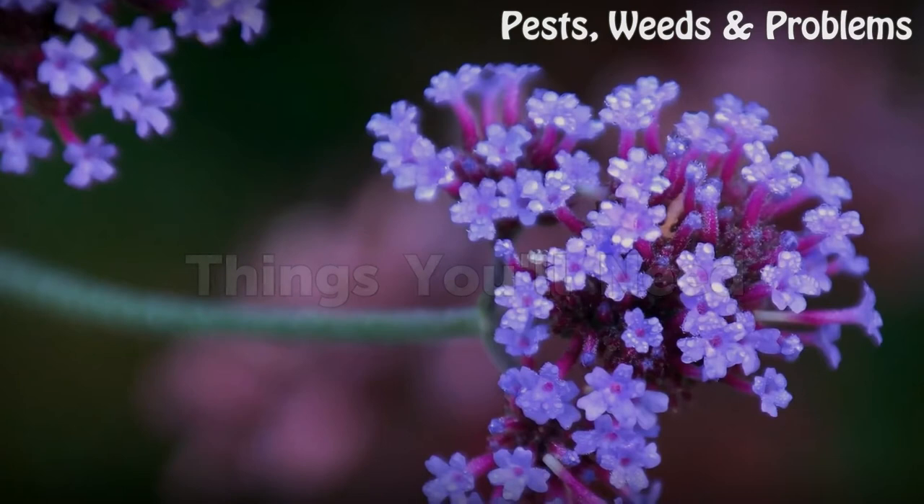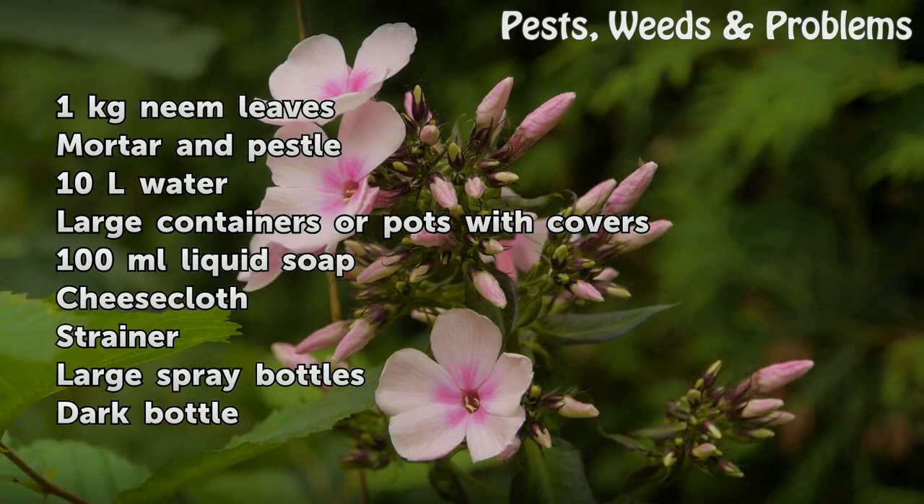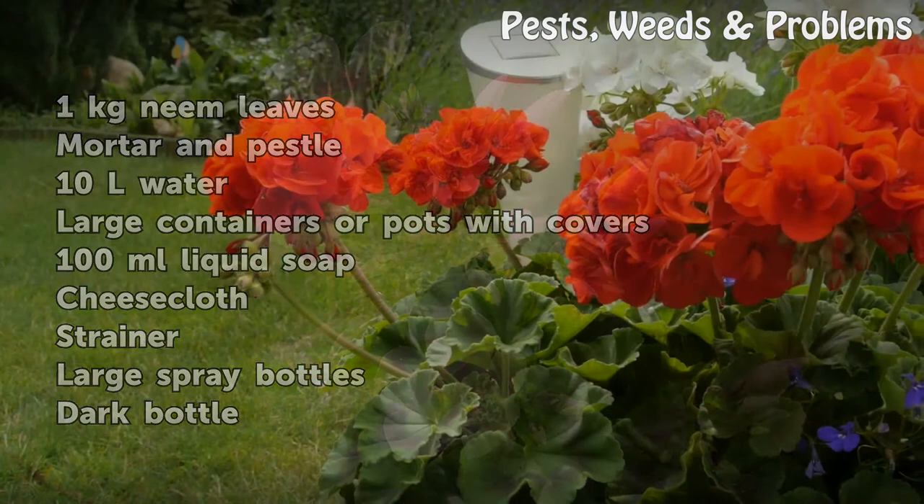Things You Will Need: 1 kg neem leaves, mortar and pestle, 10 liters water, large containers or pots with covers, 100 ml liquid soap, cheesecloth, strainer, large spray bottles, and a dark bottle.